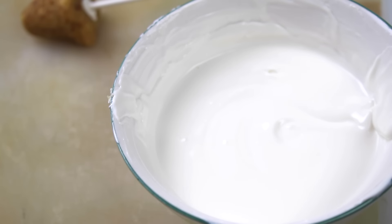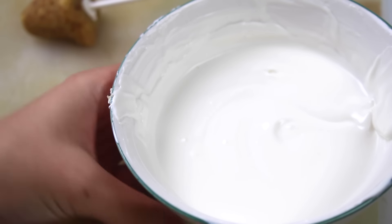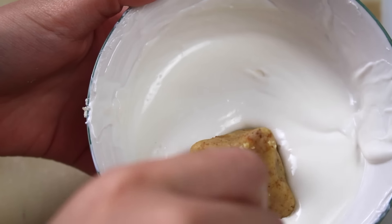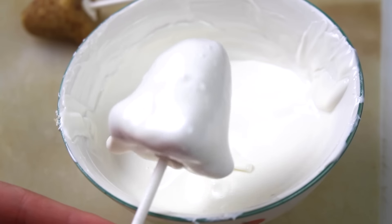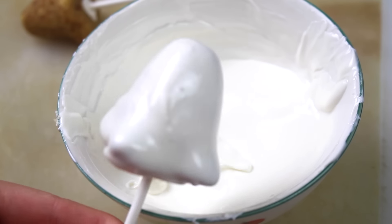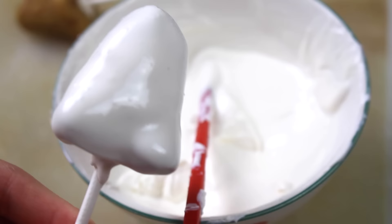After they've chilled and hardened, remelt your candy melts as needed. For the ghost I'm using pure white candy melts, and gently tap the stick on the edge of the bowl so the candy melts smooth out and the excess drips off.